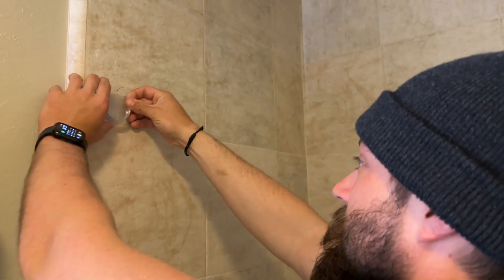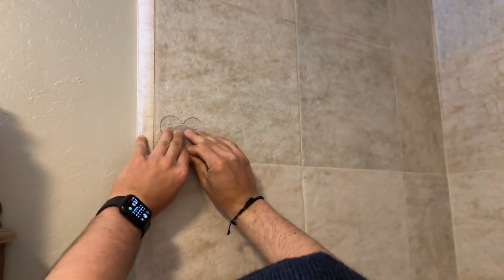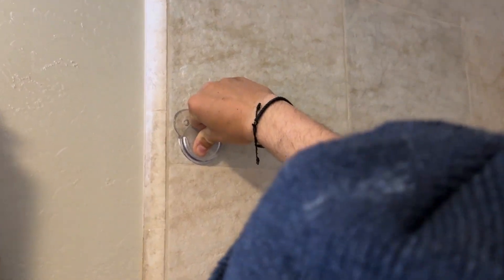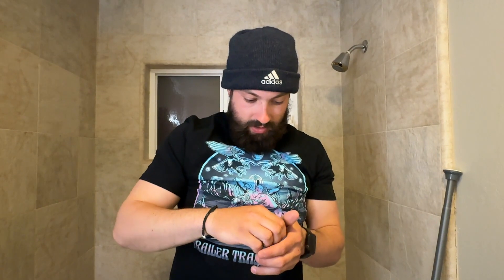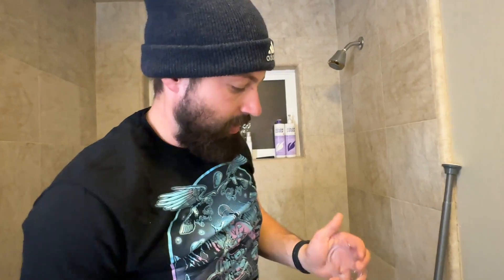Tighten down the extended part. There's an adhesive backing to this plastic holder — go ahead and clean the area on the tile or whatever surface you have, place this, and then this will keep the rod in place as well. Some mounting to do, so we'll put this up here. This sticky holder — little Mickey Mouse, smiley face frog — let's put one up there. Really easy to install.